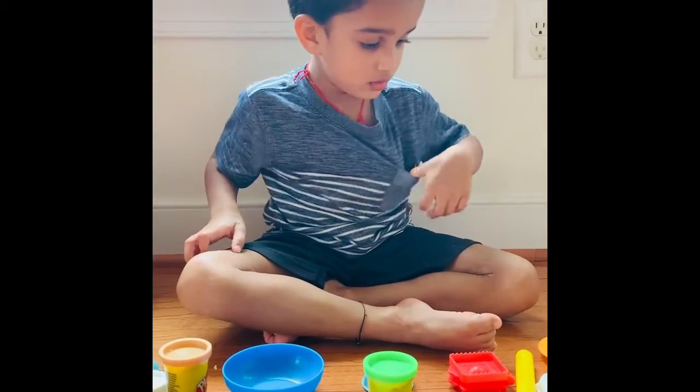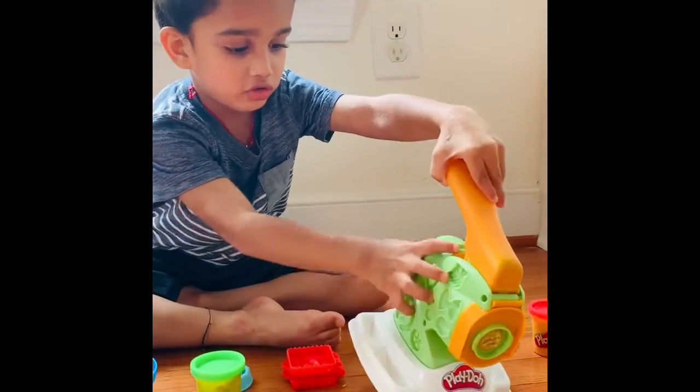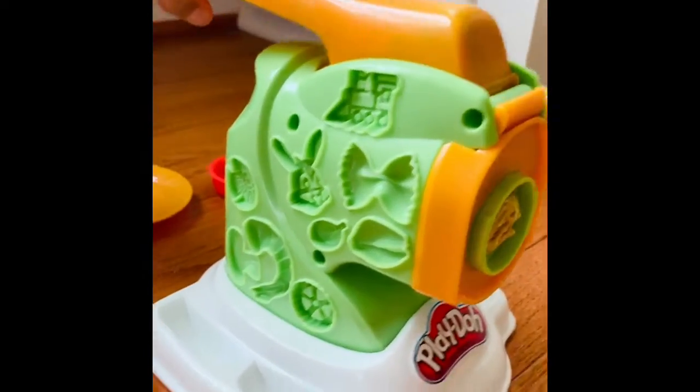This is the machine, and these are things I can make shapes out of too. This is a squirting machine that you can make noodles and pasta out of.